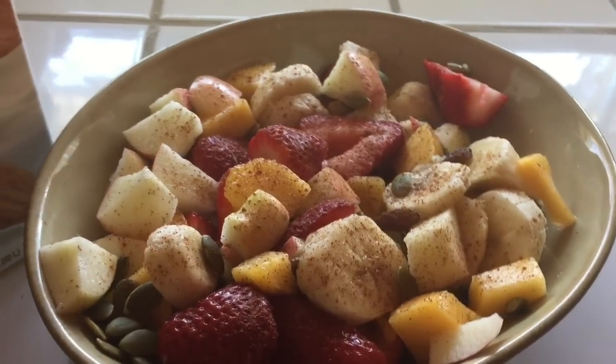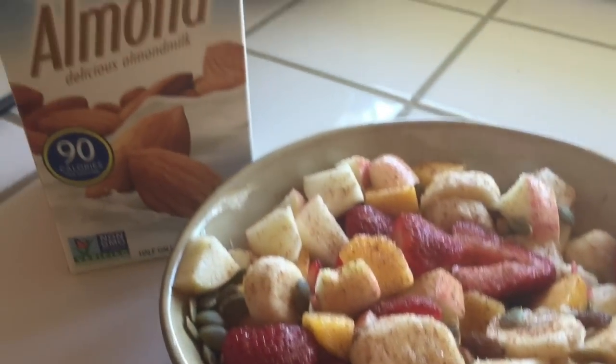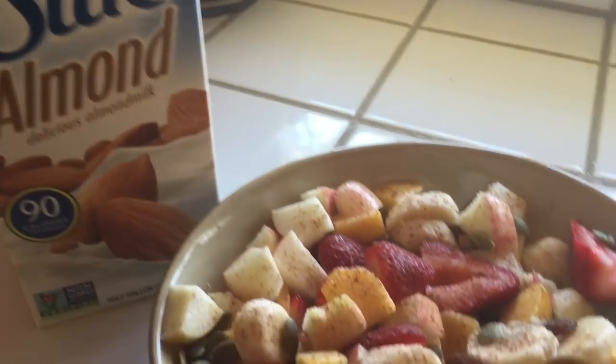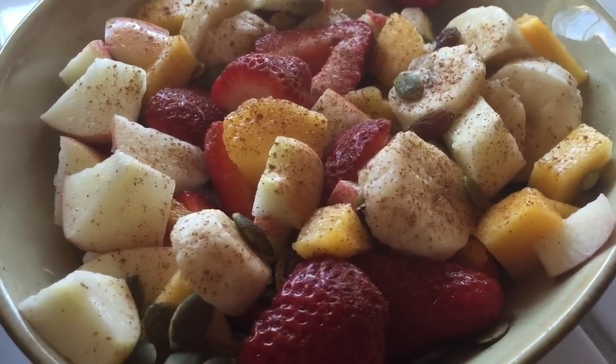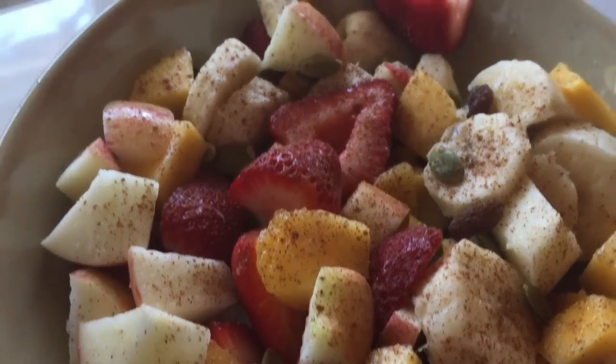Good morning. It's Monday morning. Cat here, Vegas Fruity. I'm going to be having some of this almond milk and a delicious fruit bowl for breakfast with pumpkin seeds and raisins and cinnamon. Hi everybody.